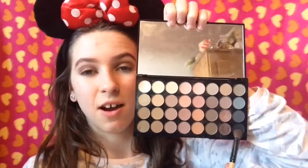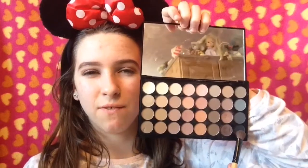To darken it up a bit more, I'm taking this shade which I think is called Carbon — basically it's just a black — and I put it on my outer third.